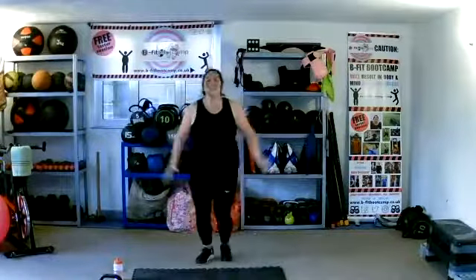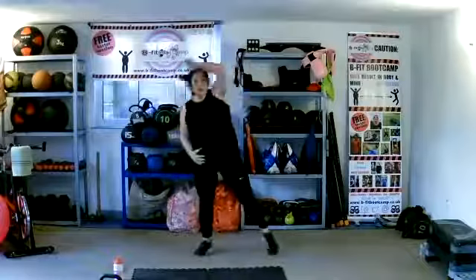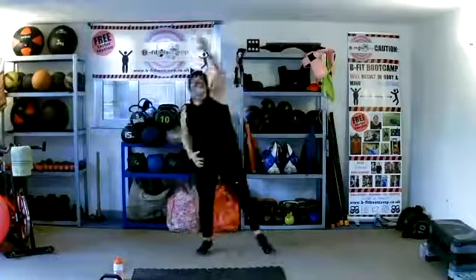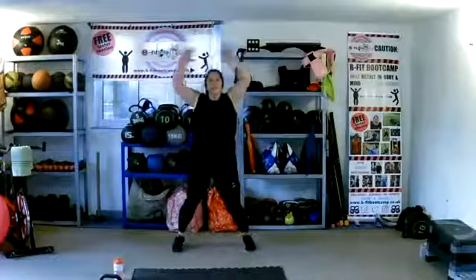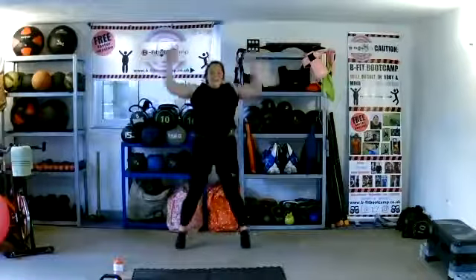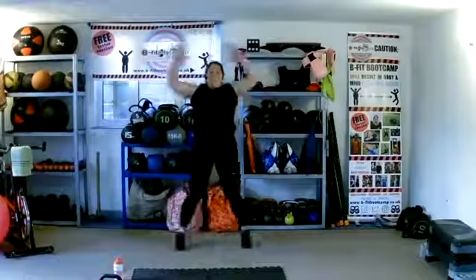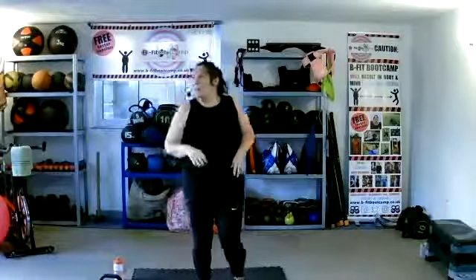J is for jumping jacks — we did these in the warm-up. Obviously there's a low-impact option. 45 seconds — this one I want you to go for, it's a cardio move. Here's your normal, here's your low impact. Even with low impact you can be moving side to side. 30 seconds left — can we pick it up? Last 20 seconds, as quick as we can. Let it leave us out of breath. Quicker still. Last 10 — big push, ladies. Keep it going for 5, 4, 3, 2, 1.